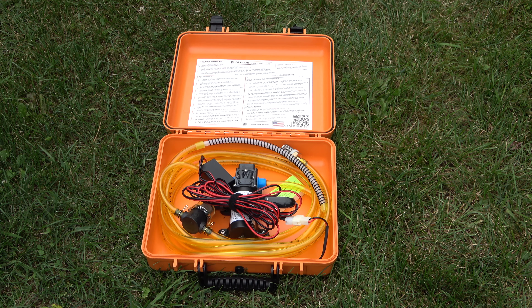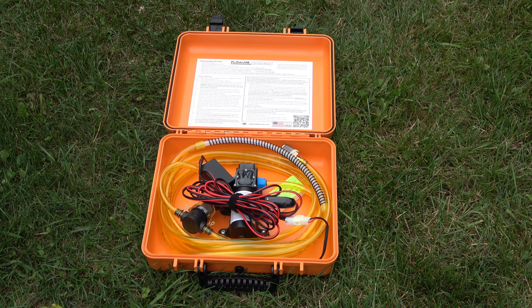The first step is to place the unit on the ground — the directions do specify this. You should have a fire extinguisher handy and you should not place the pump unit on a vehicle because it could build up static electricity. So we're following that recommendation. Once we've placed it on the ground, we're going to go ahead and connect the 12-volt power source to the accessory plug in my Toyota Tundra.